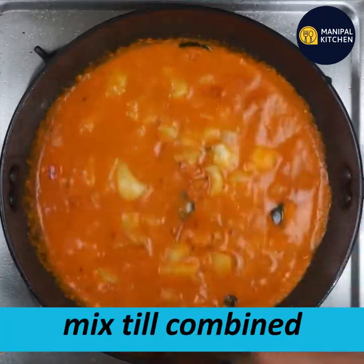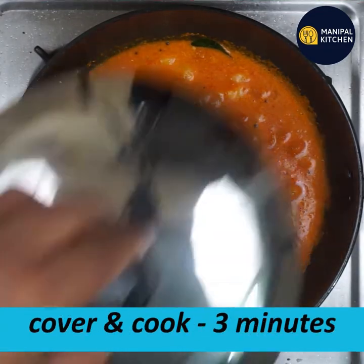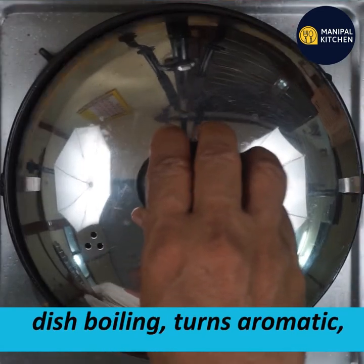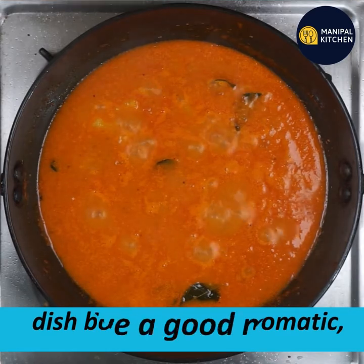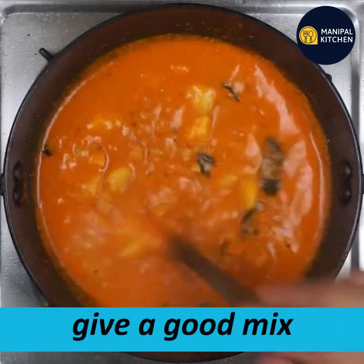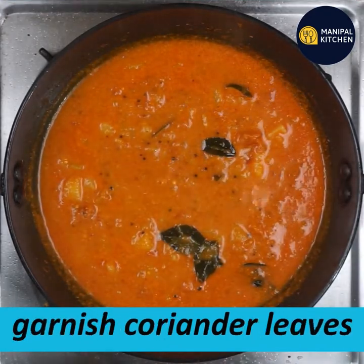Mix it up and cook for 3 minutes. The dish is very aromatic. This is not a traditional dish.